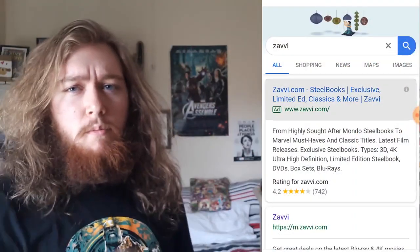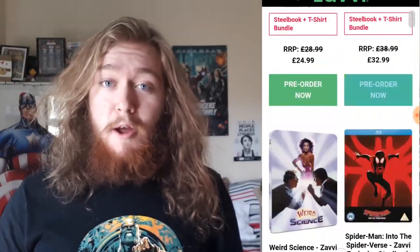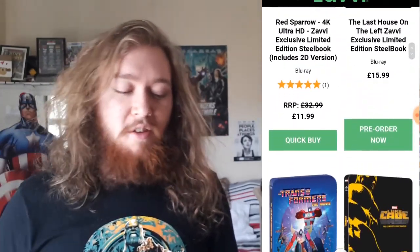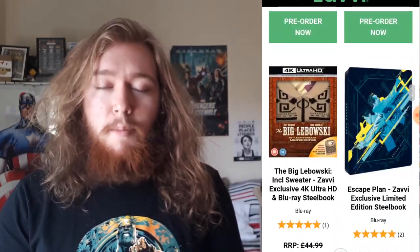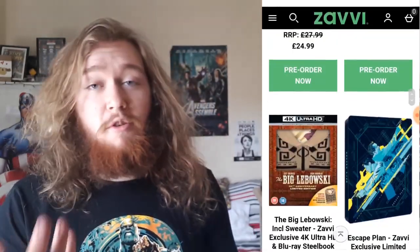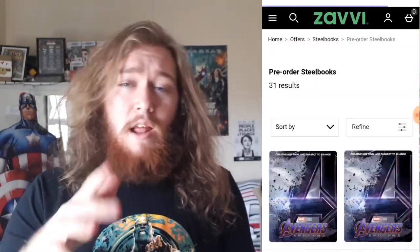In case you want to know where I get these from, it's a site called Zavvi — I'll put a clip of it on screen. You can pre-order a bunch of steelbooks there. I always pre-order around cinema release time, especially for MCU films. If it's a Sony film I'll watch it first, but I'm quite nerdy about getting these steelbooks and try to get them as soon as possible.